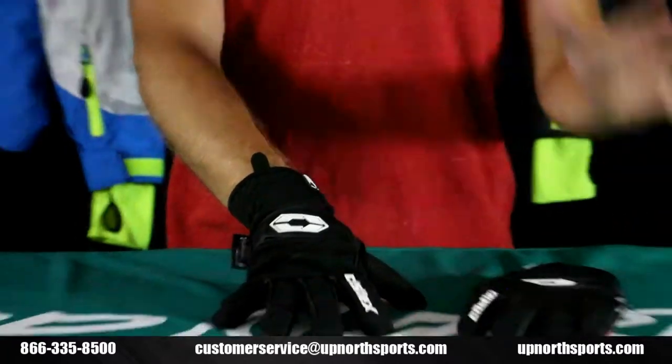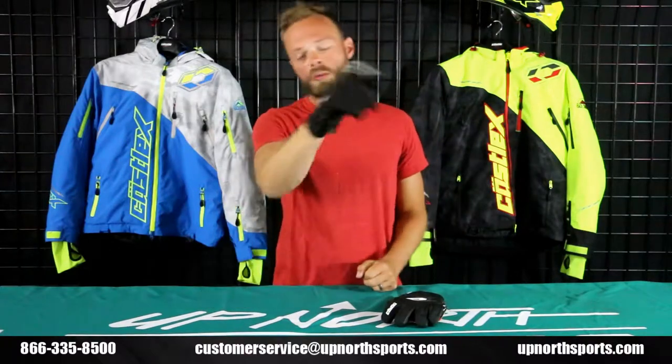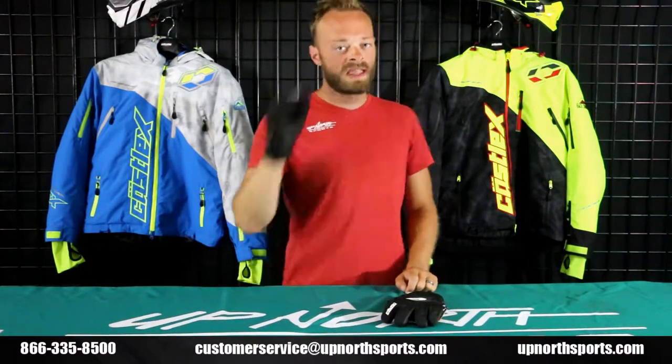Such a nice glove by Castle — it's the Stance Glove. You can find this as well as the Stance Jacket and all the other incredible Castle items at upnorthsports.com. We are the number one dealer of Castle here in the U.S., and we love their brand almost as much as we love you guys. Thanks a million for watching this video. If you found it helpful, give us a like and subscribe — we're always going to be bringing you the latest and greatest in the snow industry. And if you ever have questions, feel free to reach out to our incredible customer service staff via social media, email, or by phone at 866-335-8500.